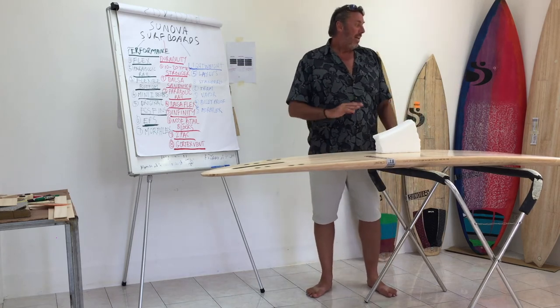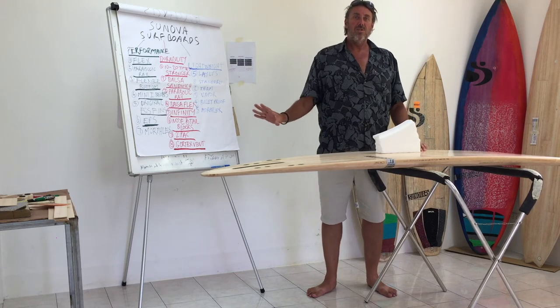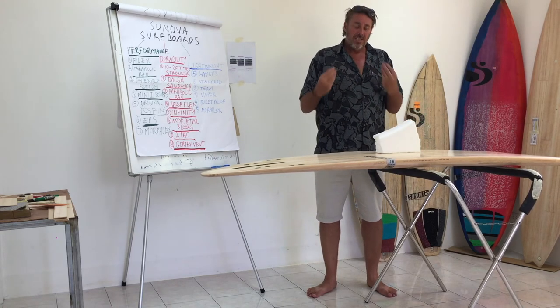A Gore-Tex vent enables the board to stay in pristine condition for as long as you need to use it — like forever. It just keeps it in great condition.